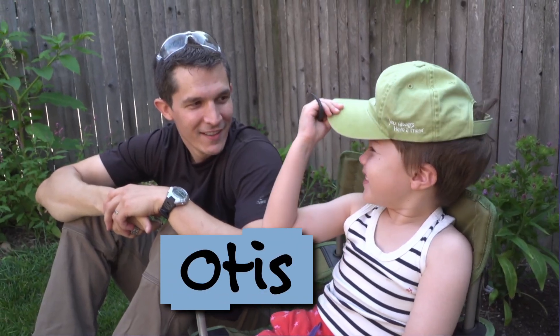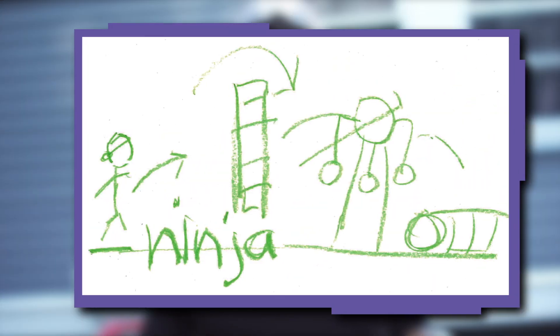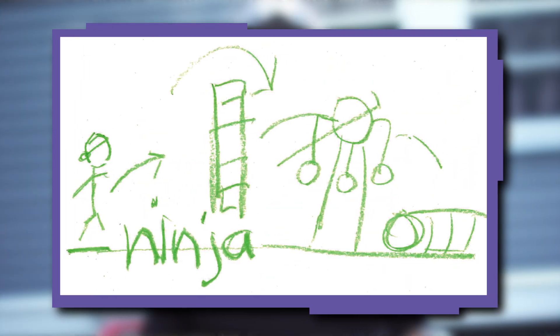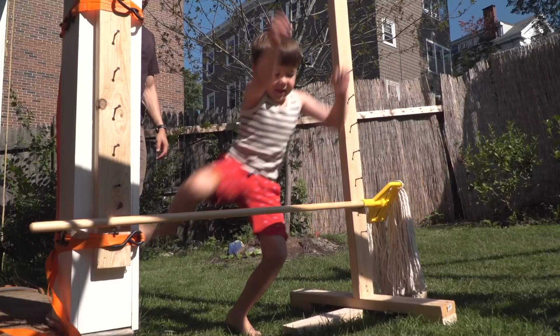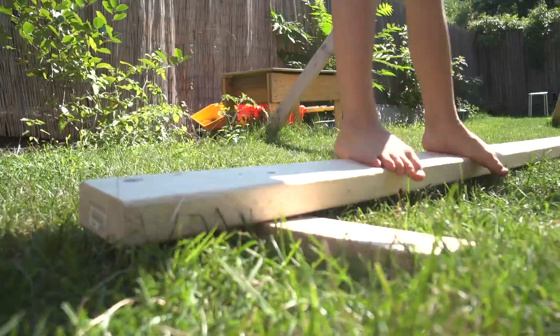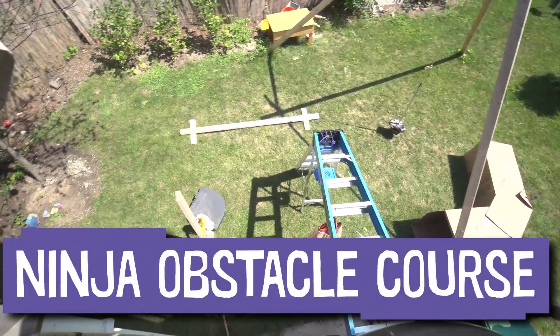Otis is my downstairs neighbor. Otis wants me to build a series of backyard ninja training obstacles, which I think is awesome and super fun. This young ninja needs to train to jump, dodge, crawl, and balance. So I'm making a ninja obstacle course, and I'm going to use it as an opportunity to help explain how to use lots of different kinds of fasteners.